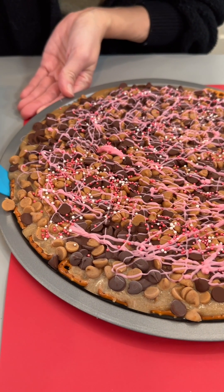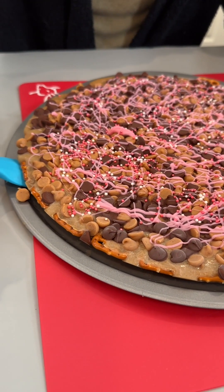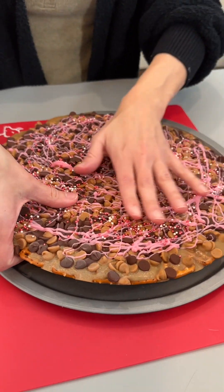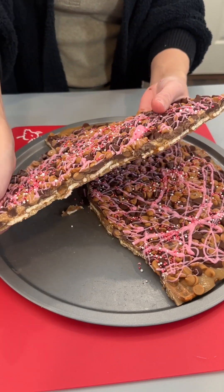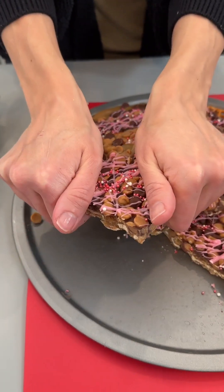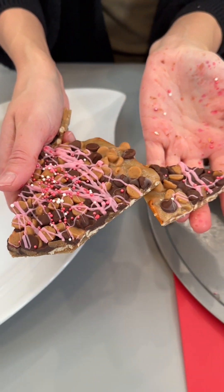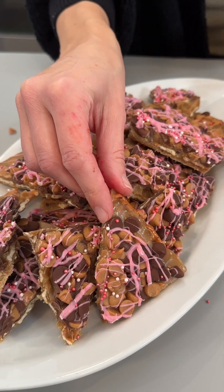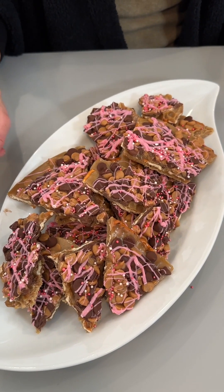Let's take up one of these edges here. They call this candy crack because it is delicious, but it also goes crack just like that. You can break this into different pieces and then put it on your serving plate. This is looking beautiful — I love the way this candy turns out every time.